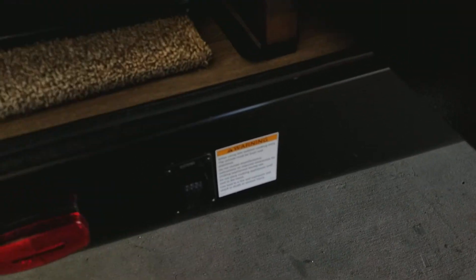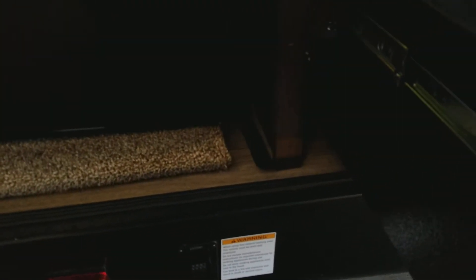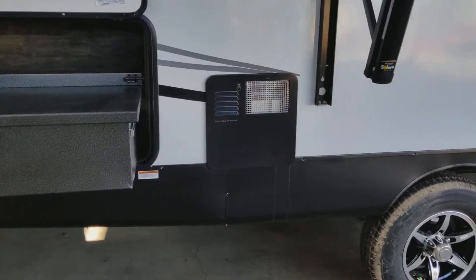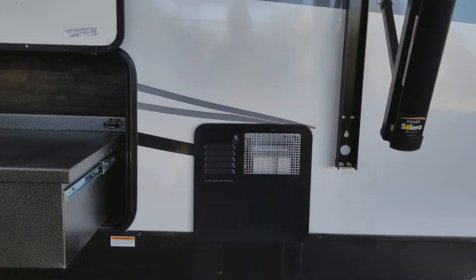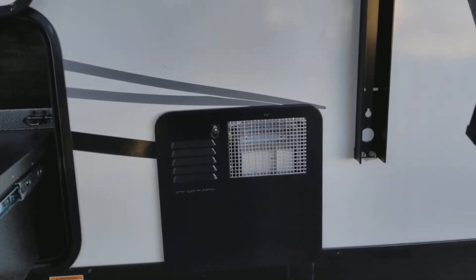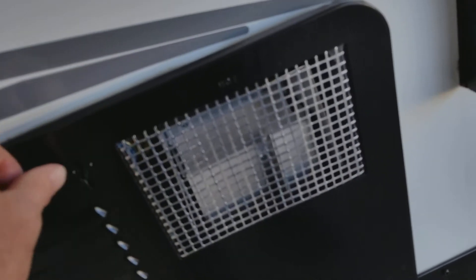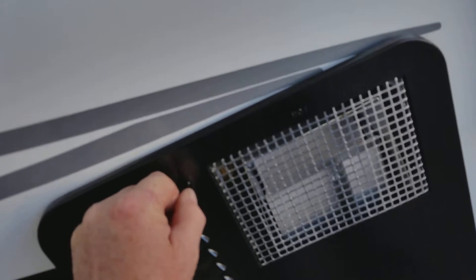You have electric stabilizing jacks on all four corners — all you have to do is push the button and it brings them down on each side. It comes with a little control pad where you can actually do it yourself wirelessly, standing and watching everything. The six-gallon water heater runs off propane or electricity. There is a little switch in the corner so you can do either or, whether you are dry camping or on a power source.